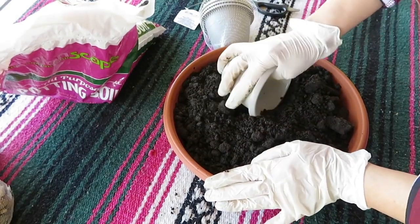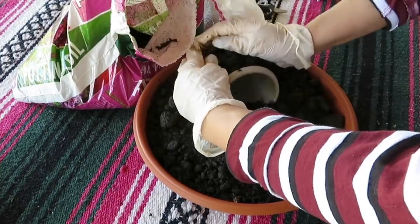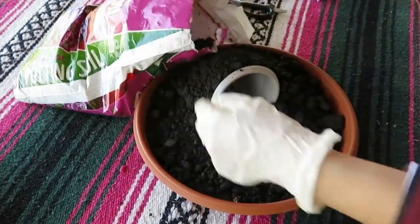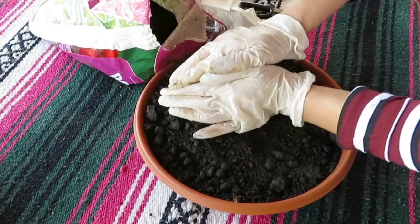All I'm gonna do is just push the planter into the soil. I'll be creating a cave, so what I'm doing here is just packing the soil around the planter and then pressing it down with my hands, just continuing to build the soil around the planter.